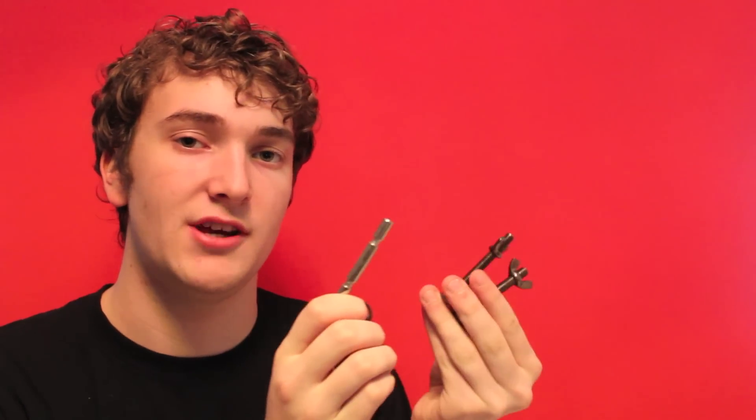With your light stand it's usually held up with bolts and locking pins. Always make sure you bring along a couple of spares just in case some of them go missing.